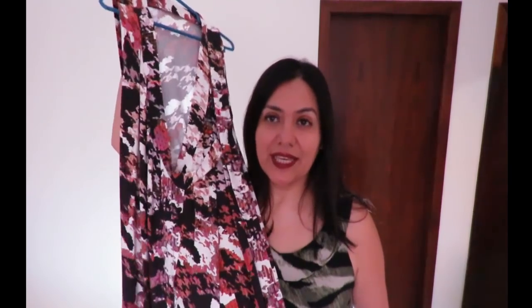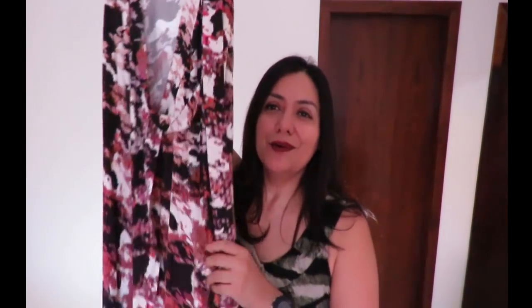I made a straight size 14 out of this. Because this is a thinner knit — nicer but thinner than, say, a Liverpool knit — I decided to size up. I usually make a 12 bodice graded out to 14 at the waist and hips for Cashmerette, but because I didn't want this clinging so close to my body as I'd be fine with in a thicker knit, I went straight size 14.